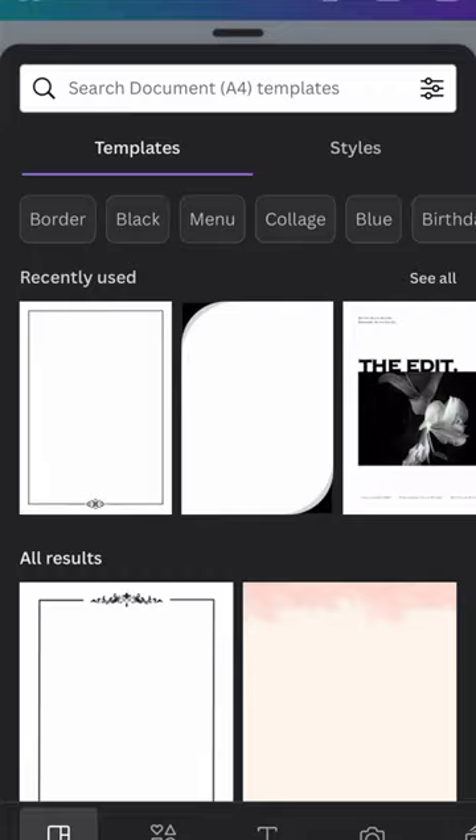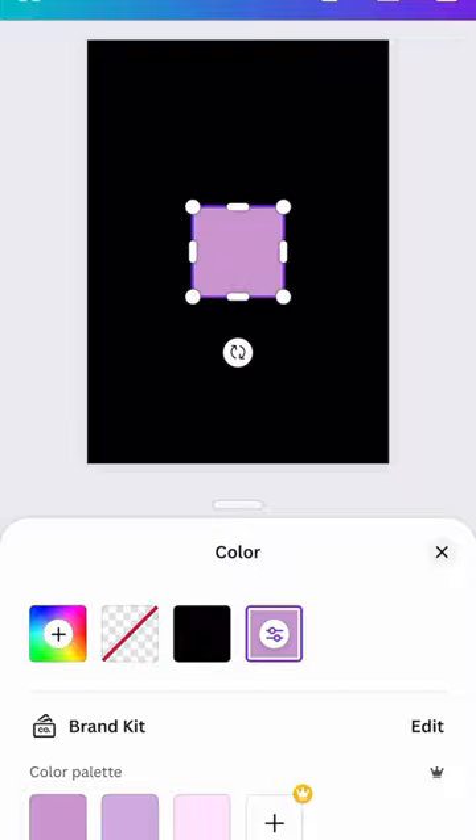We are going to select a rectangle shape and a white sheet. We are going to select a size and divide it into 8 pieces.